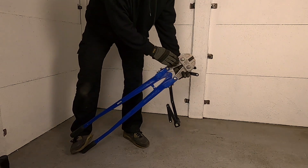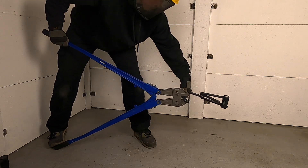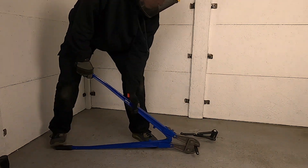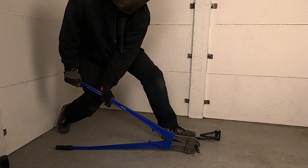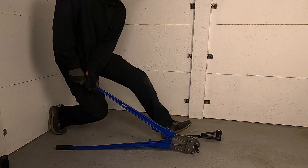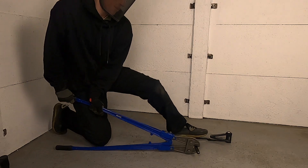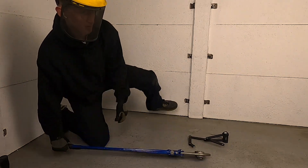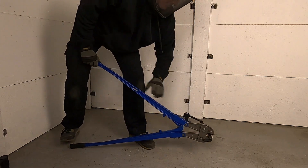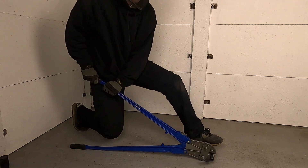42-inch bolt cutters are in no way portable and are far too big to be concealed by a thief for use on the street. However, this test does allow us to compare the strength and design of the plates these folding locks utilise. With the Pedego up first, I could tell straight away this lock wasn't going to last long. I used my foot to prevent the plate from rotating in the jaws. Taking just under 13 seconds, the first cut was made, and repeating the test, I cut through its plate in just 7 seconds.